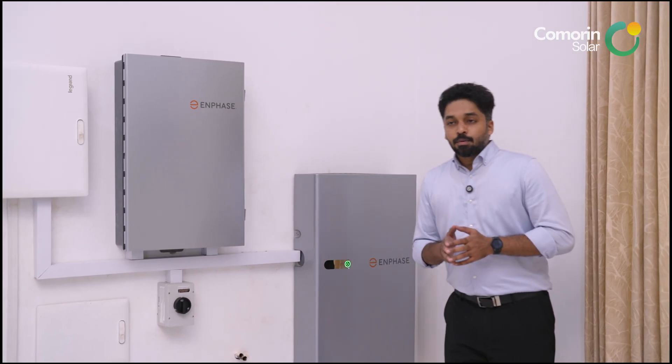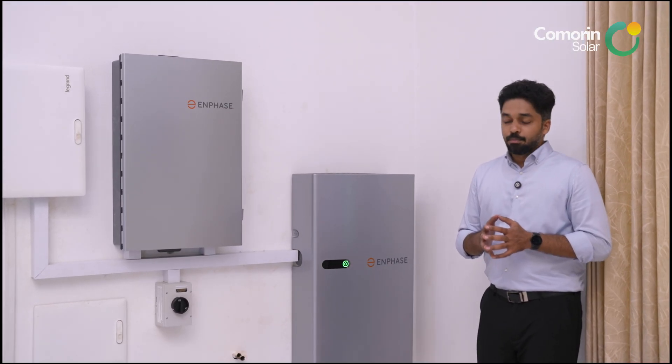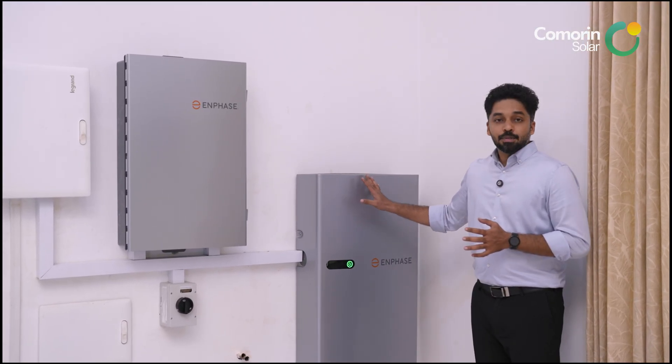There is great safety with this battery. It is cobalt-free, and this battery is 99% safe.